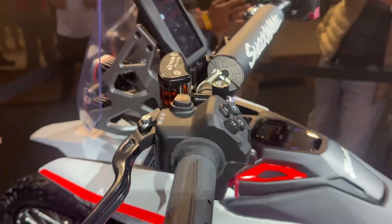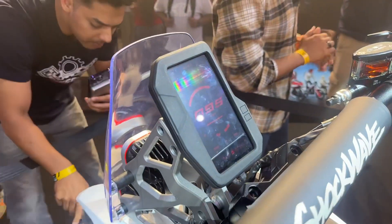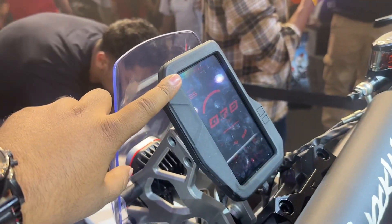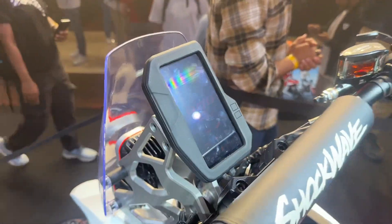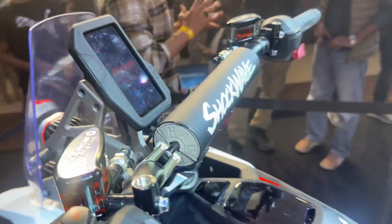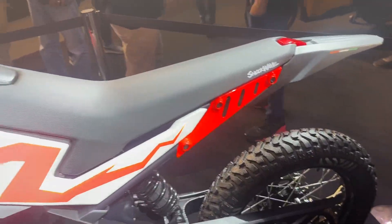There's also a very basic instrument console — a red color display right here — which gives you all the information you need. It's a bit hard to show clearly on camera, but this is what the display is going to look like.